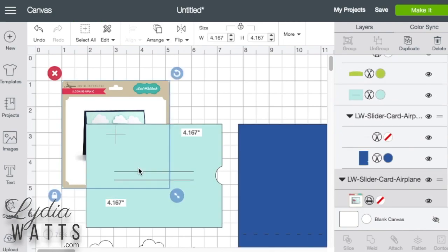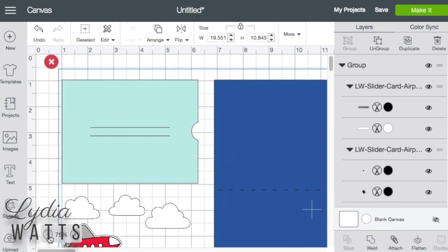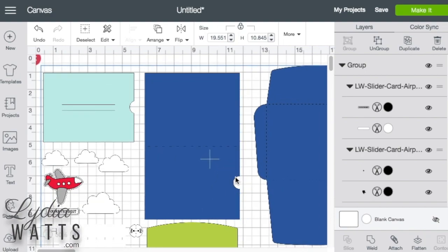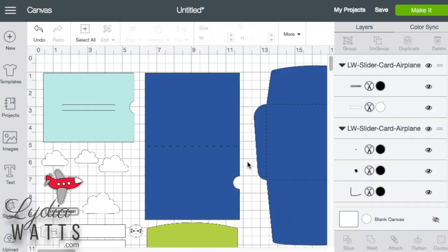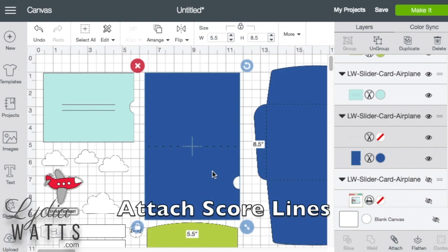Now since SVGs made by outside designers have to be formatted to work in different programs, there'll be some adjustments that you'll need to make once the project is on the canvas in Design Space. Let's hide that for now. This card comes in one big group, so I'm going to ungroup it. One thing to note is that outside files will usually have score lines that are dashed cut lines, and these lines will need to be attached.